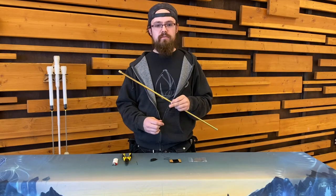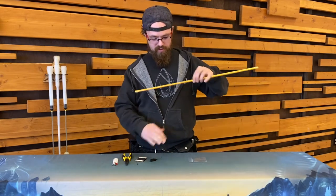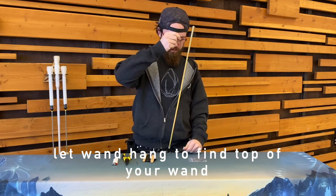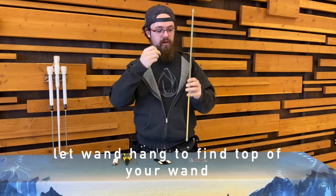I forgot my scissors — no worries, I can just use my lighter. We will prep enough string for ourselves so that we can find the bottom of our wand. You can also just check if you have the sticker at the bottom.